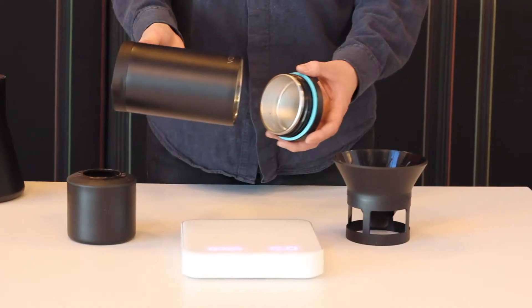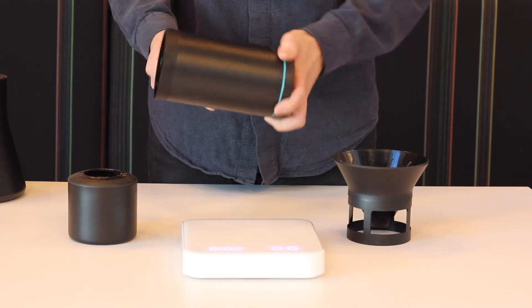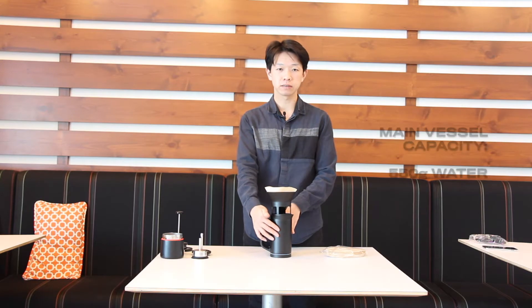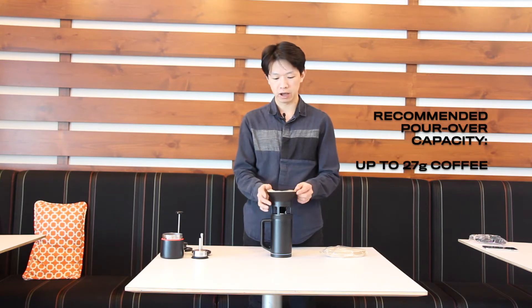The first brewing method is pour over. Put the bottom layer into the main vessel, and then put the dripper on top of the vessel. The Varia coffee maker comes with a paper filter, and this paper filter is the same size as Hario V60 size 2. The main vessel capacity is 550 grams of water, so I recommend using up to 27 grams of ground coffee for a pour over.